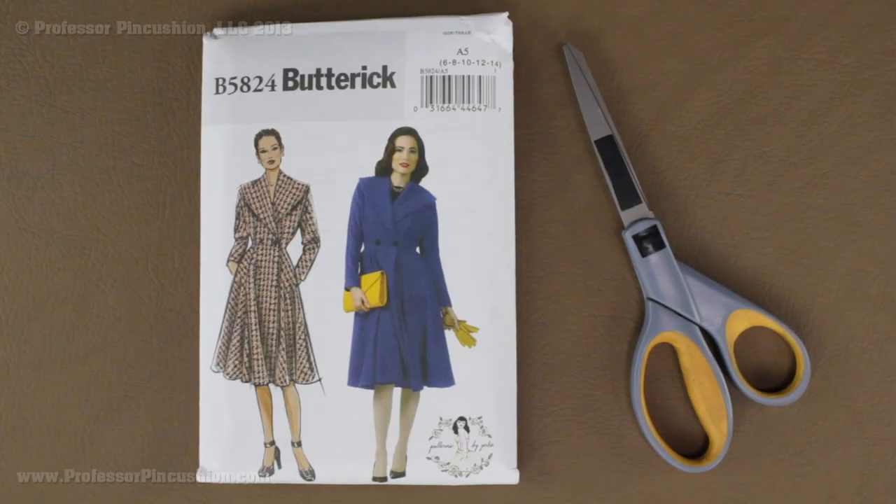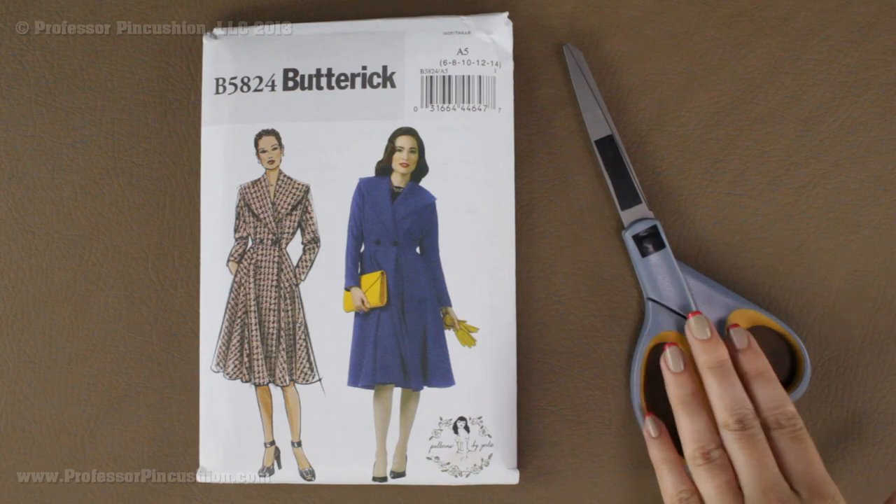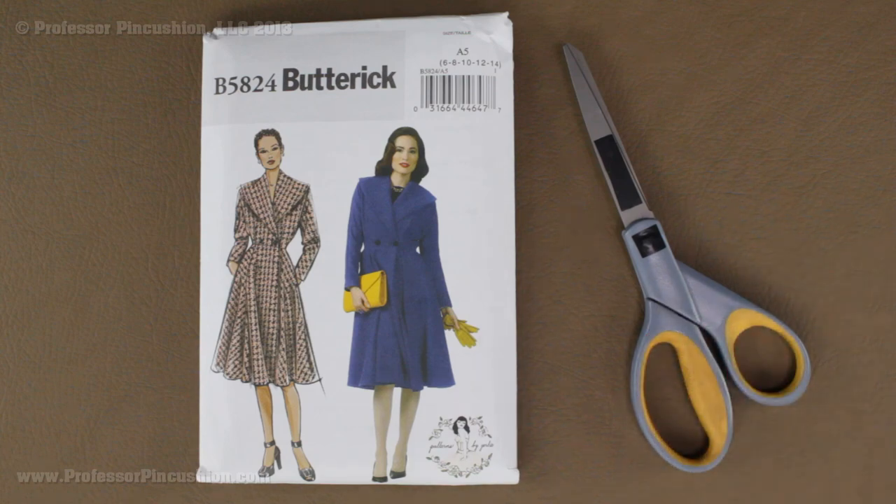Hello and welcome to Professor Pincushion. In this tutorial I am going to be going over how to cut out your pattern pieces. You are going to need your pattern and also some scissors — I like to use my paper scissors and not my fabric scissors.